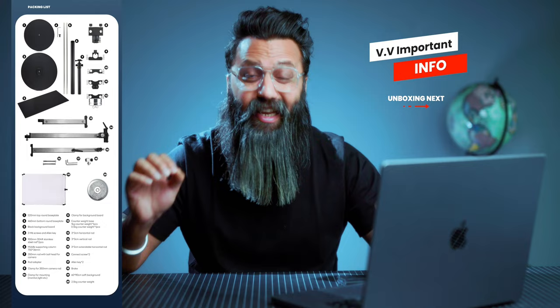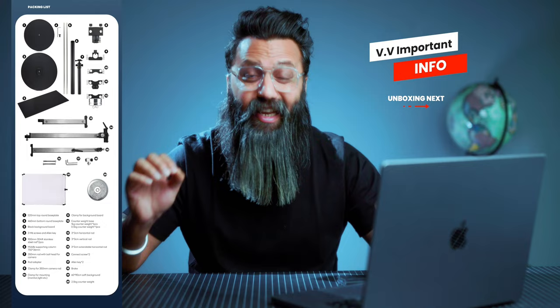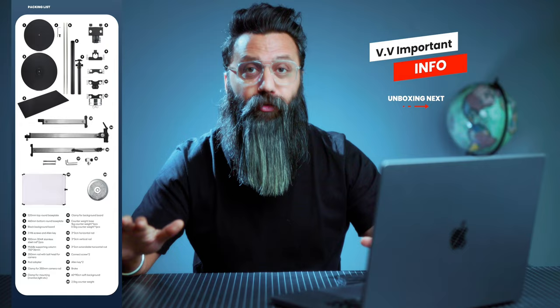Once you open the entire box, these are all the things which you get. Please ensure that you arrange all these things properly on the ground so that one by one you can pick up each individual item and then start assembling your kit.